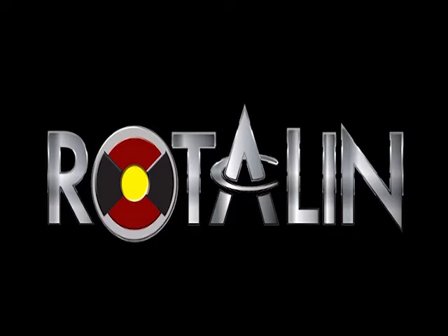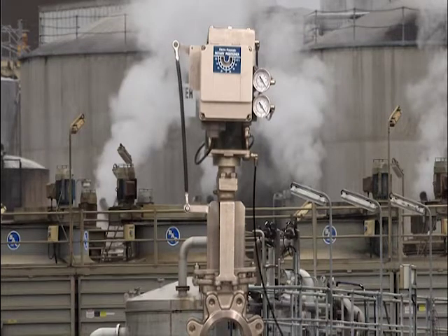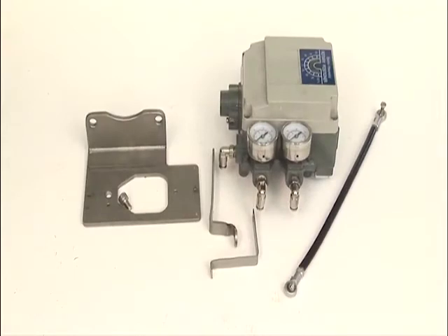Rotelin International is proud to present the revolutionary new linear cylinder with external rotary Namur mounting pattern. No more expensive, individually designed, messy bracket and linkage arrangements are required.